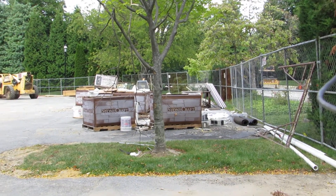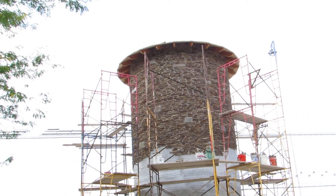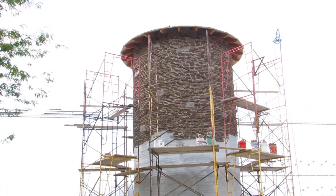This is the installation of Stonecraft Ledgestone. It can be put in with or without a mortar joint.